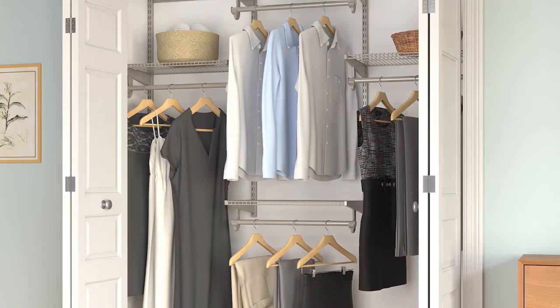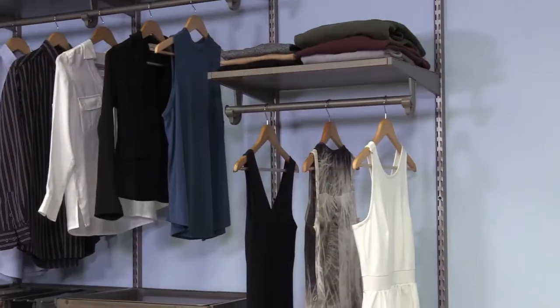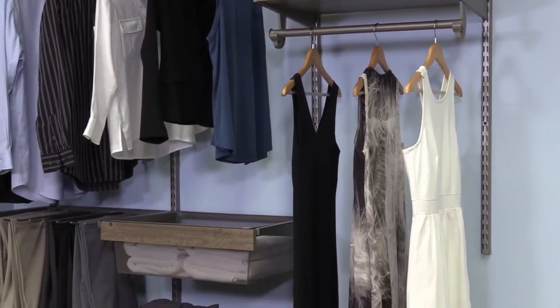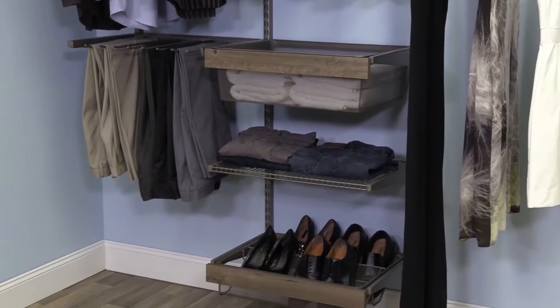Based on its appearance alone, this new closet system is a must-have for any homeowner. Add in its sturdy versatility, and you've got a closet nobody else can touch for beauty and value. Let's take a closer look.